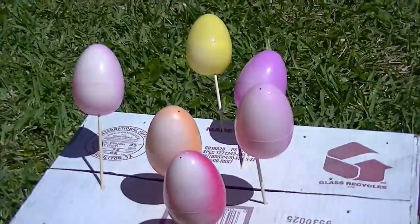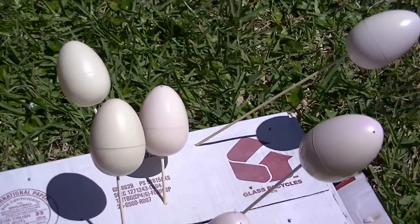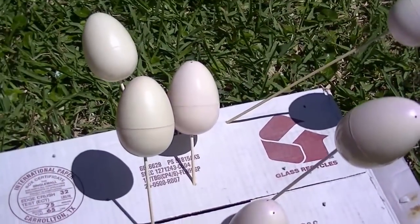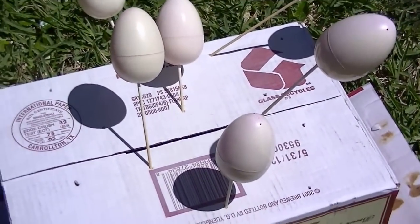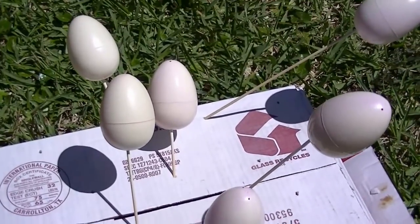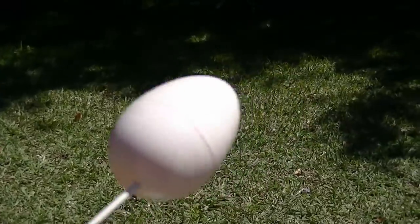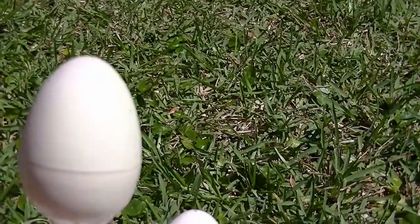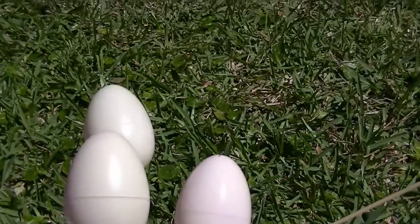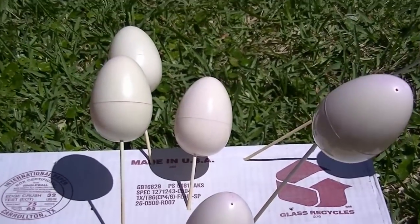That's the first coat of beige on. A couple things I learned: it's easier to do the nail polish remover on the eggs before you put the sticks in. Just hold them in your hand, wipe them down, wipe them off, and make a pile before putting the sticks in. While painting, it's easier to take them out, hold them and spin them while you spray paint. Use the box just to dry them. I found I was spray painting the egg more than myself. Those are two things I learned in just this first part of the process.